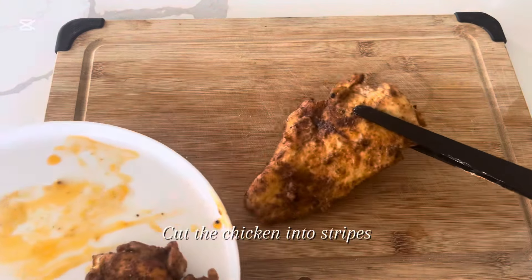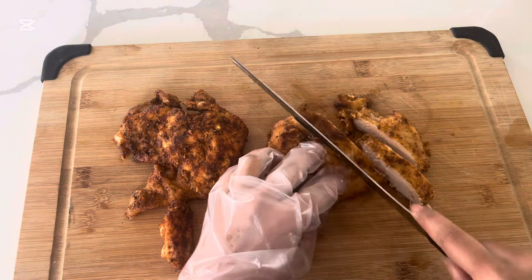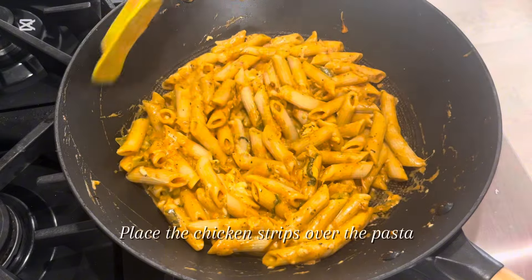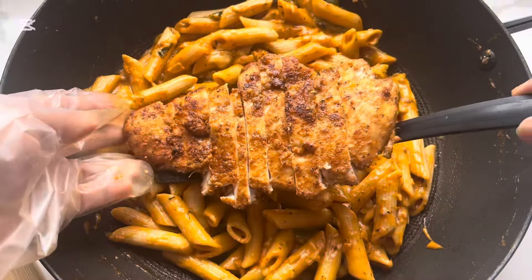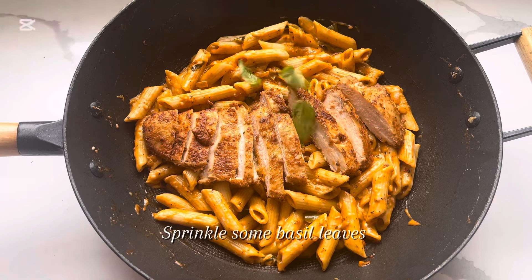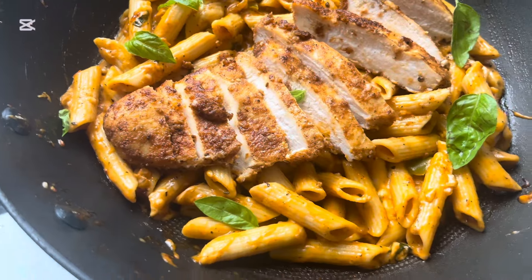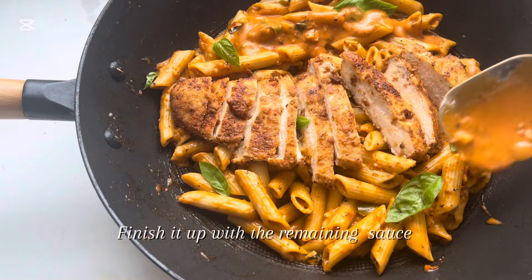Cut the chicken into strips. Place the chicken strips over the pasta. Sprinkle some basil leaves and finish it up with the remaining sauce.